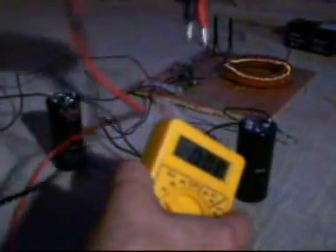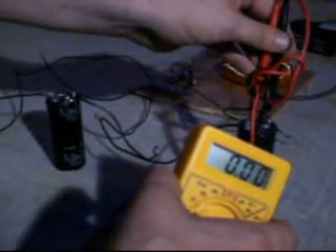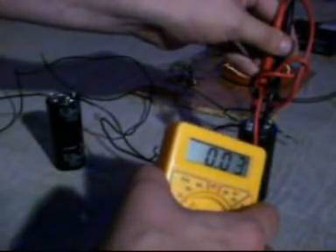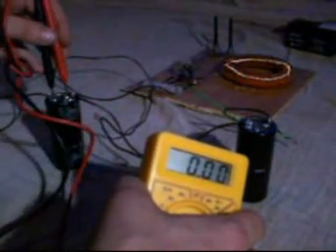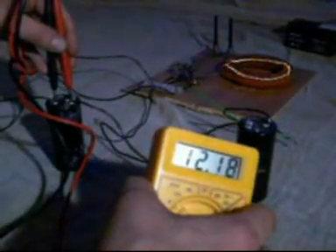We'll take a quick volt reading just to show nothing's changed. The uncharged capacitor has now got 0.03 volts in it — so practically nothing. And the charged capacitor, hopefully still has over 12 volts in it — there you go: 12.18 volts. So there's about 12.2 volts in the system.